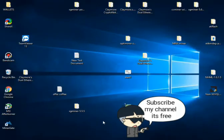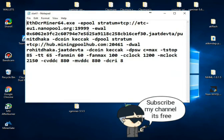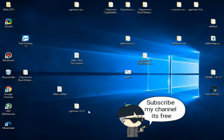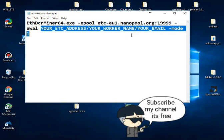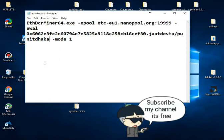Now add your ETC address, your worker name, and your email. Because I am mining I'll just copy from here — my wallet address and my email — and paste it.